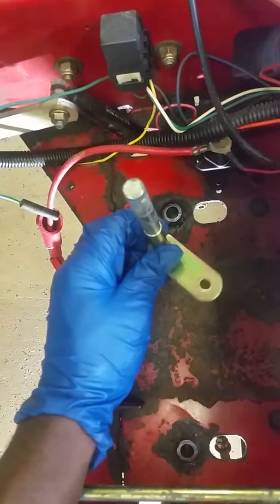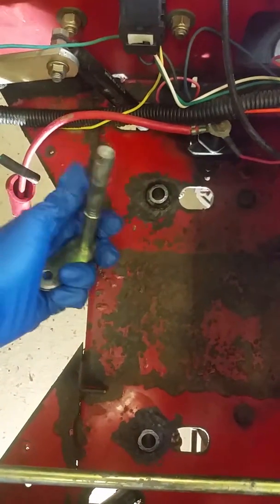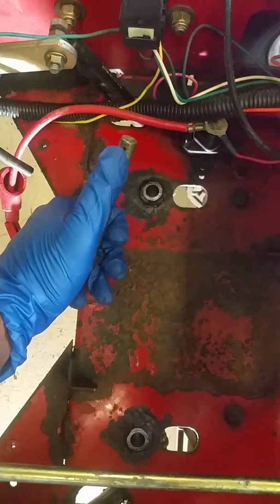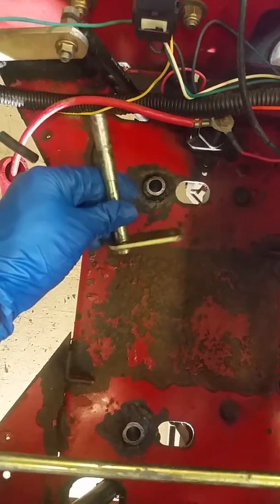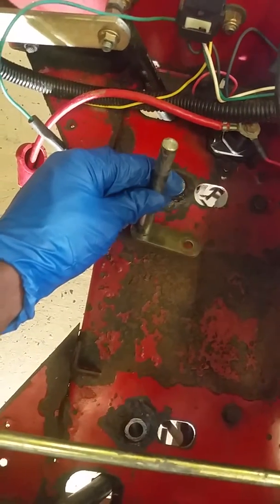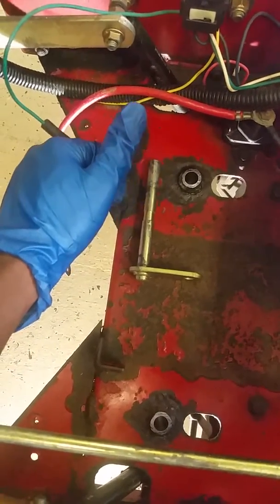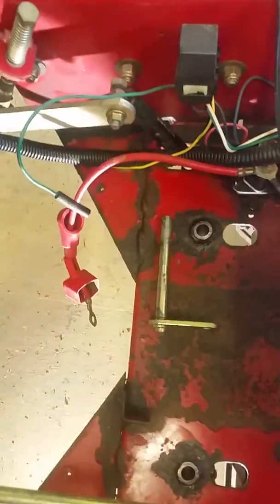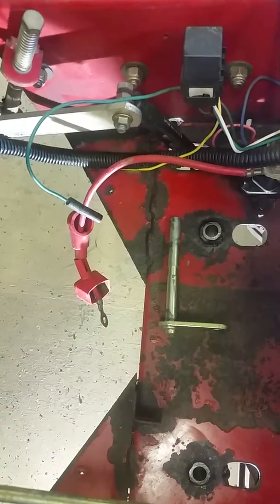My issue starts here with these control pins. They rest in these sleeves — they come up from the bottom and there's a pin to stop them from falling back down. Their main responsibility is to control the wheel motors, the transmission, or the hydrostatic motor. I couldn't find any material explaining why one motor didn't work as opposed to the other.